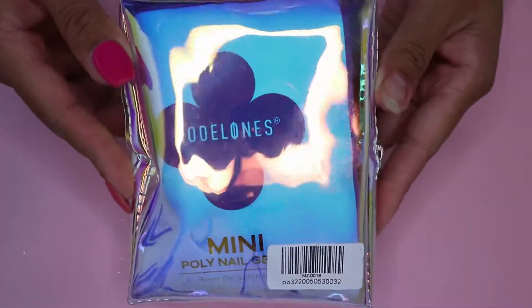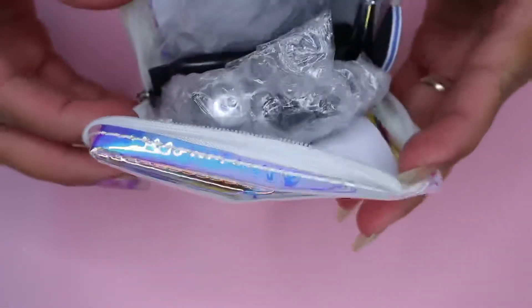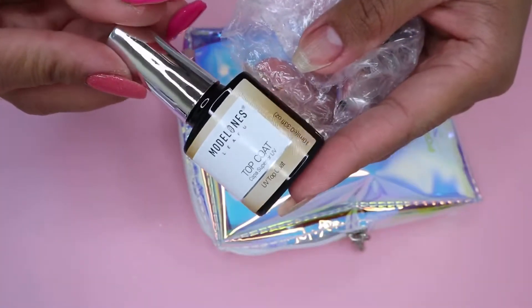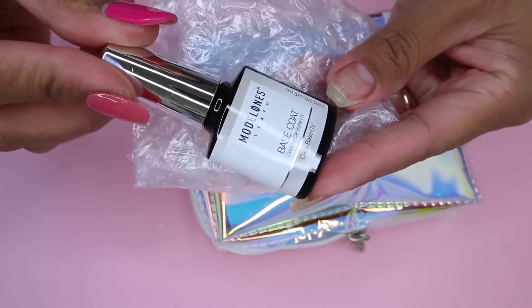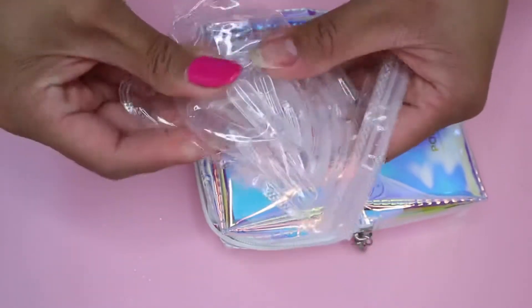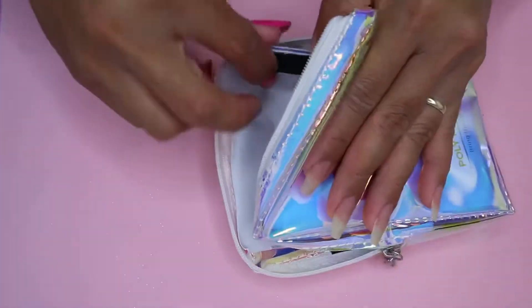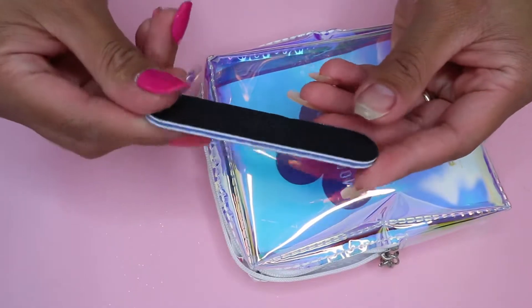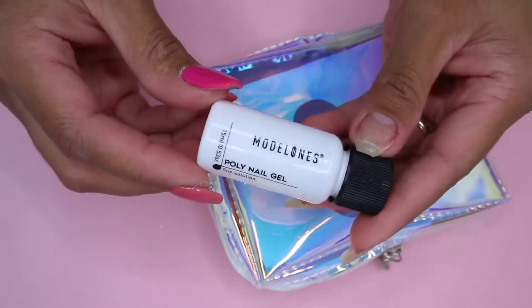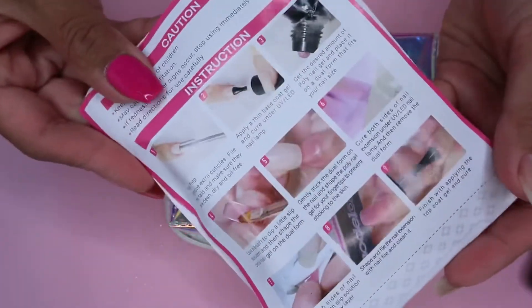Moving on to the Model 1's mini poly nail gel kit. The packaging is super cute, and when you open it up, this is what you get: a Model 1's top coat, a base coat, different sizes jewel forms, a brush, a mini nail file — the standard 100 and 180 grit file — a slip solution, and four 15-gram polygels. You will also get instructions in this kit.